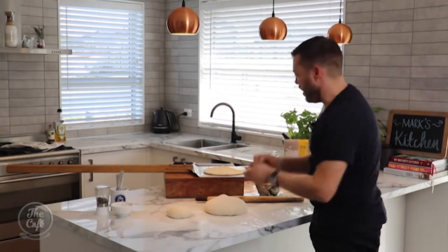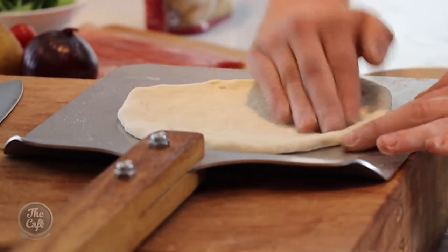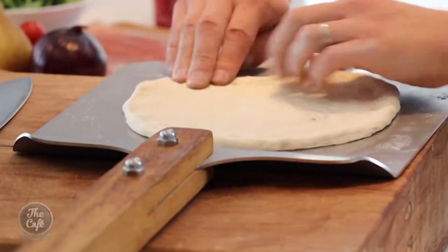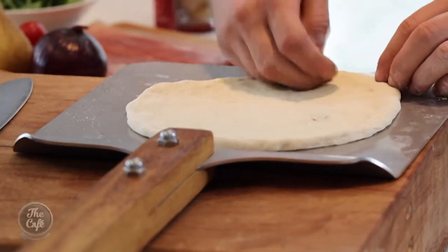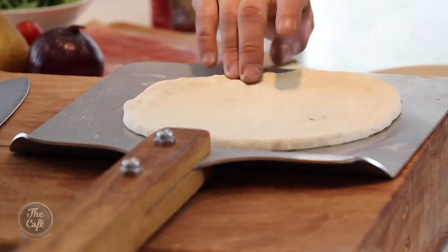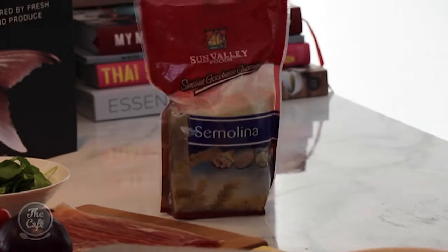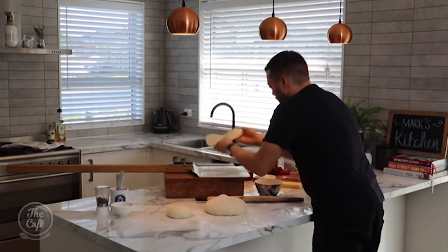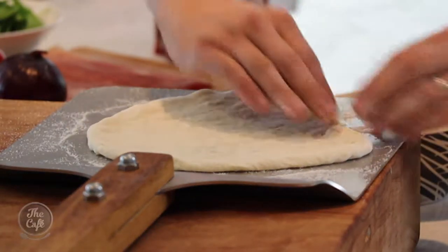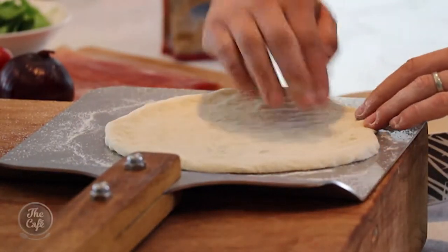Then we need to reshape it a bit. I'm looking for a nice thin base, and I want it to be almost double in size on the edges because I want those edges to come up and puff up around the pizza. I want the heat of the pizza oven and the stone to set the base really, really fast, so the toppings don't seep through. So push those edges out to get them a little bit thicker, and keep it nice and thin and even in the centre.